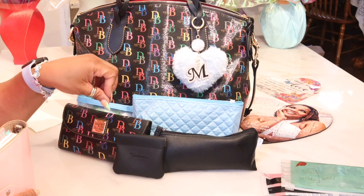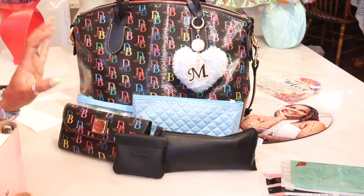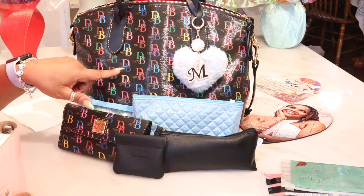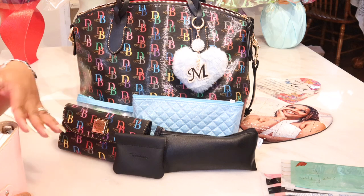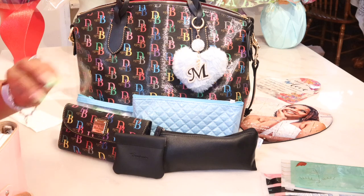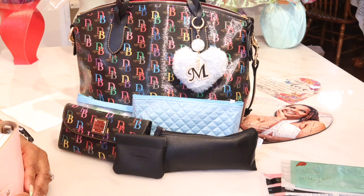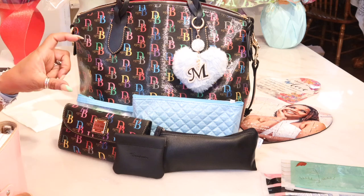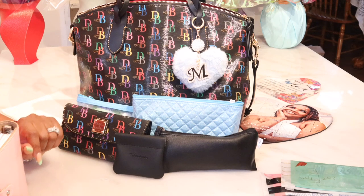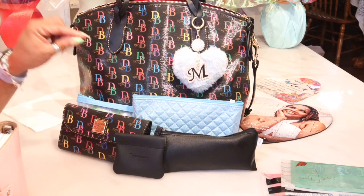But the good thing about Dooney and Bourke — you can find the silhouettes in different types of leathers and different prints. You won't be able to find this on the I Love Dooney site or Dooney and Bourke site, but you may be able to find it on the secondary market like Mercari, Poshmark, or eBay. They do have the silhouette in the different leathers — I think Ostrich, Pebble Grain, and Hydrangea. If you like the Hydrangea print, they do have this silhouette in that. So just look around and shop around if you're interested. Grey Carry Deluxe, thank you so much — this bag will always be in my collection. I will never, ever, ever get rid of it.